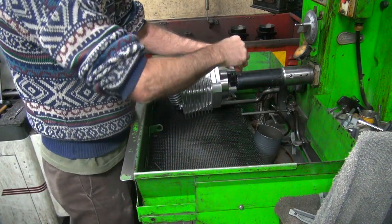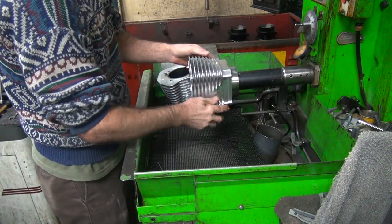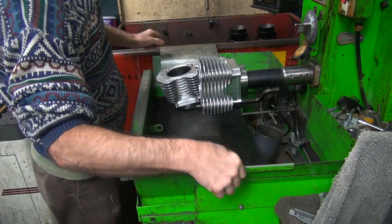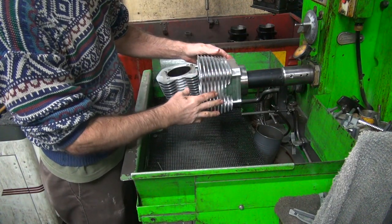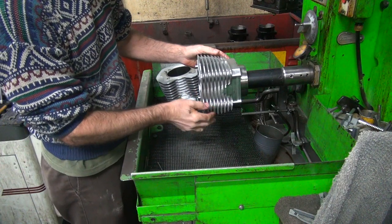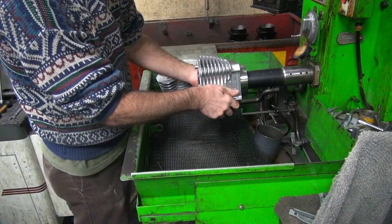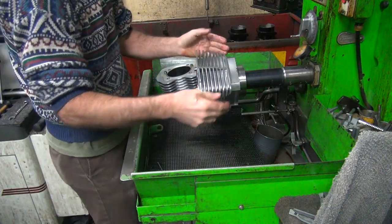I do not use torque plates because they're a piece of crap and don't work. With a thick steel cylinder you don't need torque plates anyway. Every time you put a torque plate on and off a cylinder it changes — if it doesn't repeat it's not accurate, so why do it? The finish you get with or without torque plates is the same, so again, why do it?